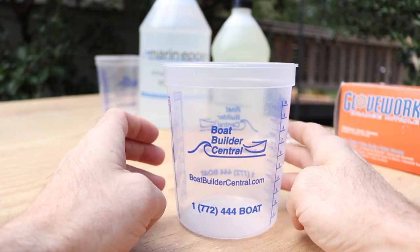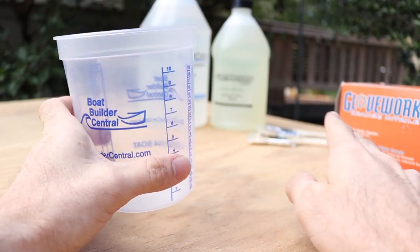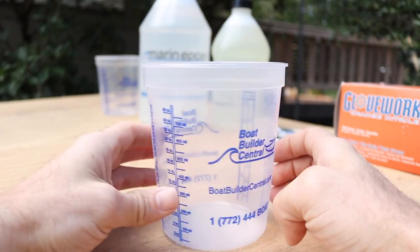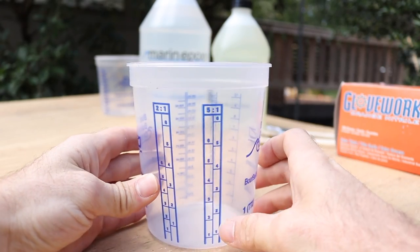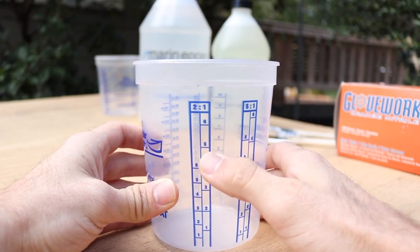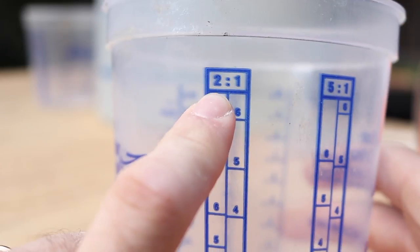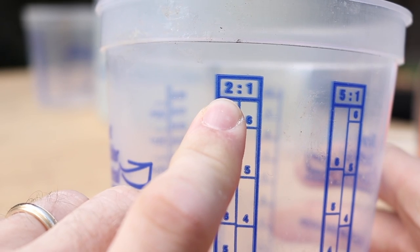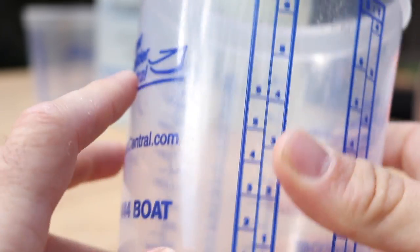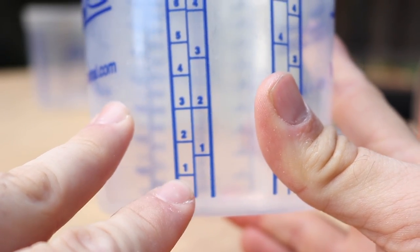We're using these little mixing cups from Boat Builder Central — this is where I bought everything: the epoxy, gloves, paint brushes, mixing sticks, everything. They have two different ratios on the side of these cups: a 2 to 1 and a 5 to 1. We'll be using the 2 to 1 since that's the mixing ratio for our epoxy. We're going to be using two parts resin — the big jug — with one part hardener, the smaller jug.